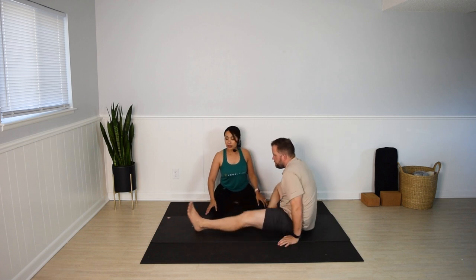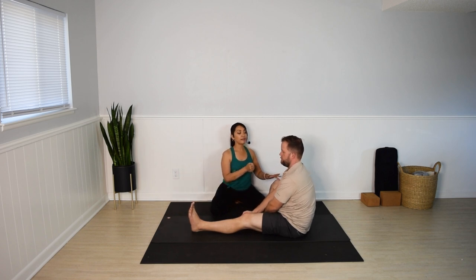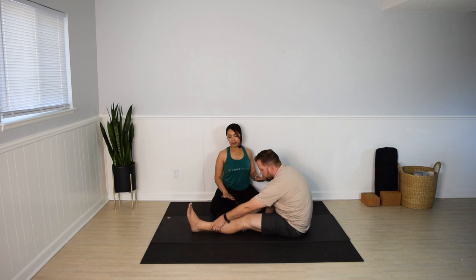Switch sides — left leg forward, right foot in. Keep that left foot engaged. Lengthen the spine. Fold forward any amount. You might reach for the leg, the ankle, or the foot. A few more seconds. And slowly release, come up.